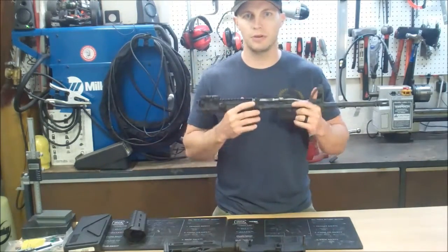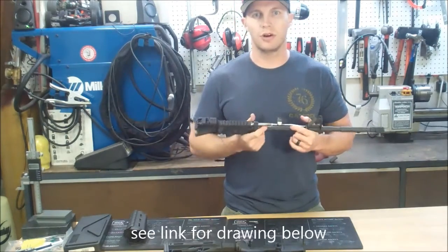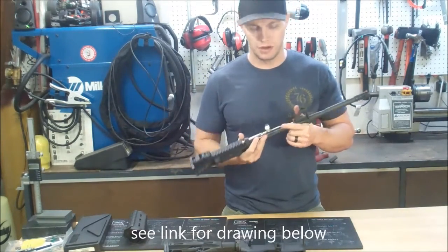Hey guys, Matt here with HydroFire. Today I'm going to show you our CleanFire gas piston system prototype. There's a drawing online on our website with all the components in exploded detail view.